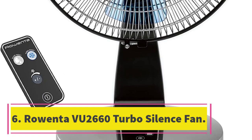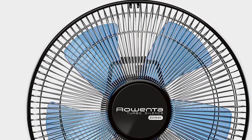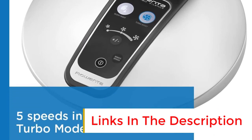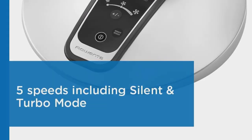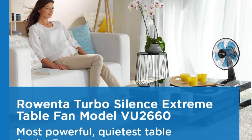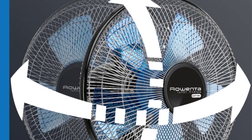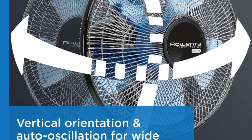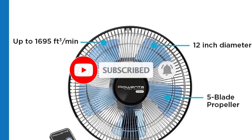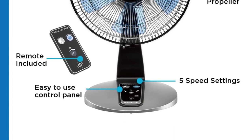Number 6, Rao Enter VU 2660 Turbo Silence Fan. The Rao Enter VU 2660 Turbo Silence Fan is a powerful and ultra-quiet table fan perfect for use in the home or office. With a whisper-quiet operation of just 35 dBA, this fan offers ultimate silence at each of its 5 speed settings, including a turbo boost for extra power and a silent night mode for a specially soundless operation. The fan delivers exceptionally strong airflow of up to 1695 CFM per minute and oscillates for broad coverage. It features a 12 inch diameter head and 5 effective blades, as well as a compact remote control with onboard storage and an ergonomic handle for easy transport.